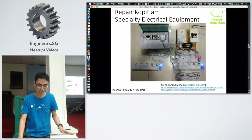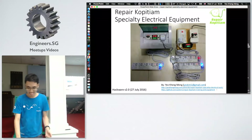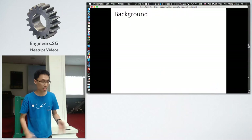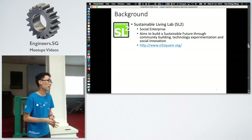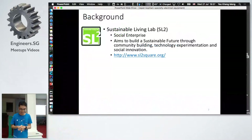Today I'll be talking about all the equipment you can see here — there's a lot of it. Not all of you may have heard about Repair Kopitiam, so I'll give a quick background. The first is actually a company called Sustainable Living Lab. It's a social enterprise — and just to correct the misconception, social enterprises are not charities.